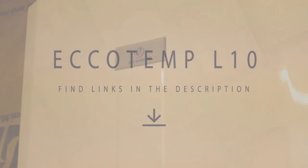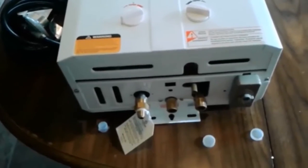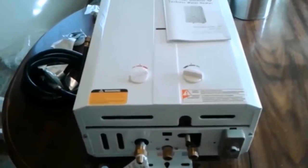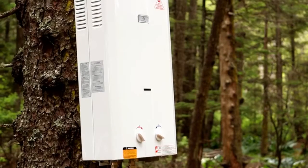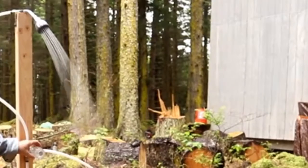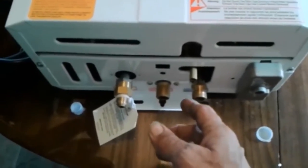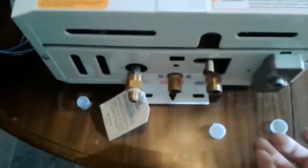ECHOTEMP L10 2.6 GPM Portable Tankless Water Heater. ECHOTEMP is a family-run, US-based business that specializes in energy-efficient devices, with a strong focus on customer service. Their ECHOTEMP L10 was designed for campers to let you take hot water with you when away from traditional heating sources. It produces hot water at a rate of 2.6 gallons per minute and comes with a regulator and hose designed to connect to a standard 20-pound liquid propane tank.